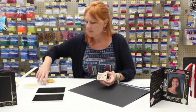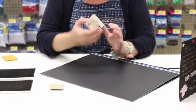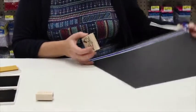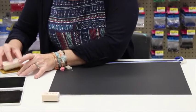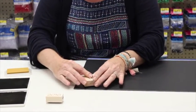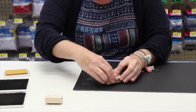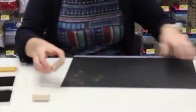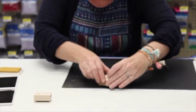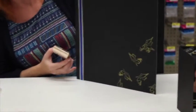I wanted to show you some of the new stamps we got in this year. We have a graduation cap stamp and also a 2016 stamp — great for embellishing the small, regular, or jumbo photo folder. I'm using Brilliance Galaxy Gold ink. I'm going to decorate it so it looks like caps being thrown up at graduation — I like them to go off the edge sometimes too. A couple more... that one didn't stamp all the way, so I'll put another one kind of over it.